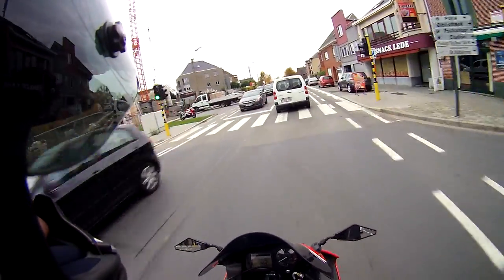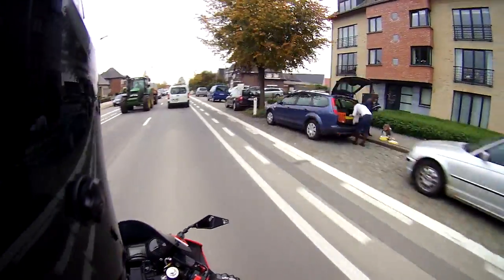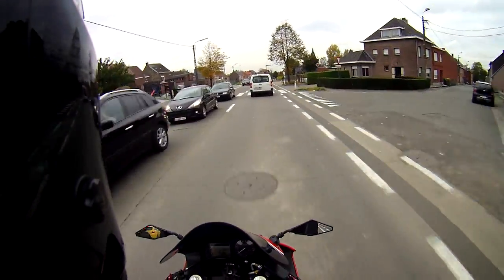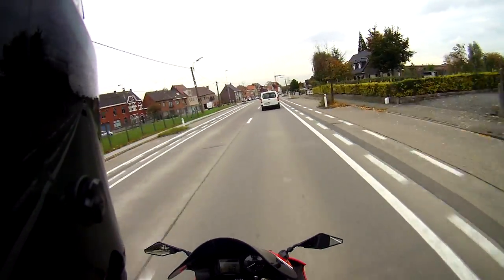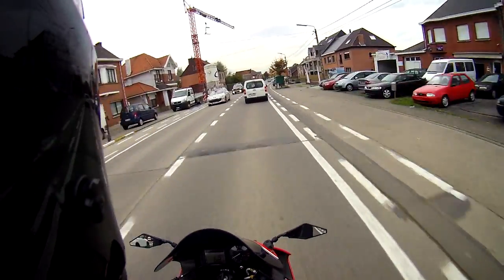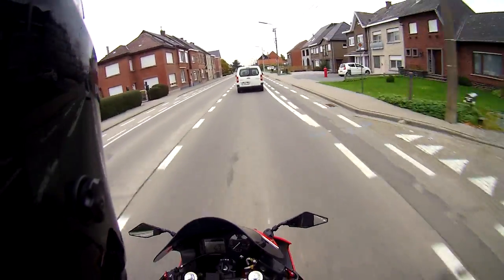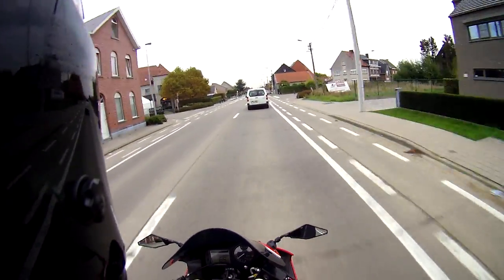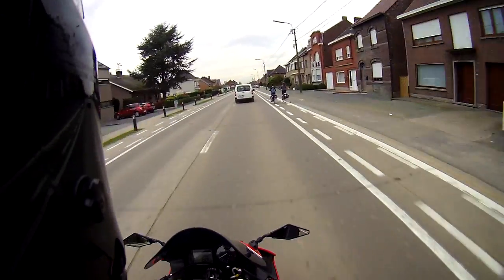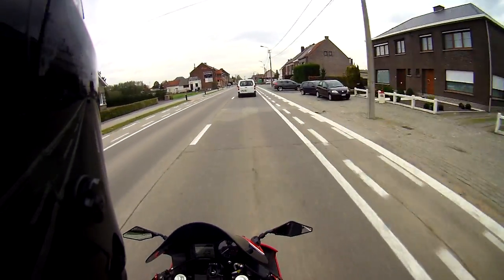Downsides of the new gearing: higher revs means less efficient fuel economy — you use more fuel to go the same distance because you rev it higher. Also on the highway, it's kind of annoying to be almost a thousand RPM higher. On my bike, 7000 RPM is about 120 kilometers an hour, which is the speed limit. And that's the point where you get a weird vibration on my left knee — the tank starts vibrating there. So that's a bit annoying, but I just need to drop or increase my speed slightly for it to be gone. I can actually use that as a guide — going too fast, too slow, or just right.